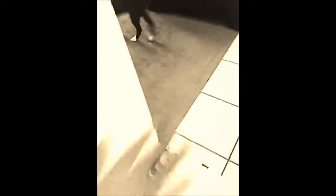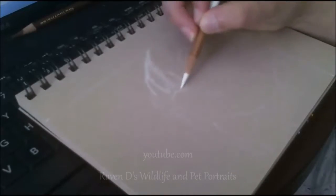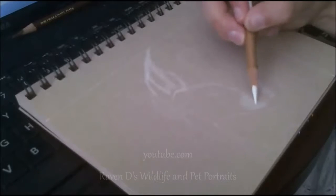God, he's such a turd. I start off this piece by applying white charcoal on the white fur area, and after I apply it I'm gonna smudge it with a chamois.